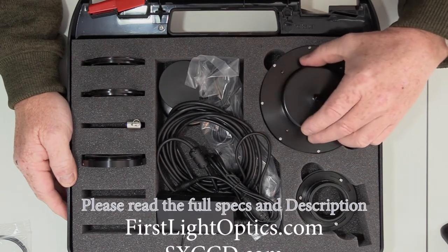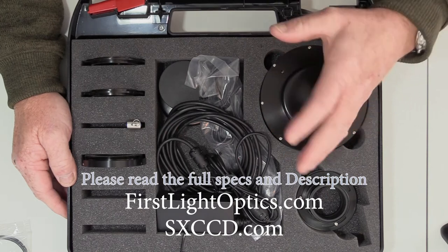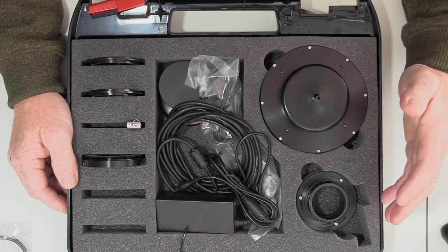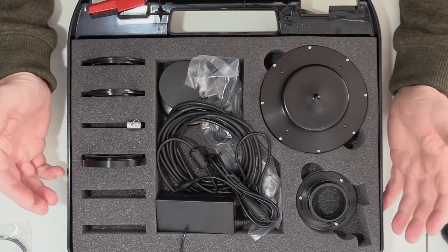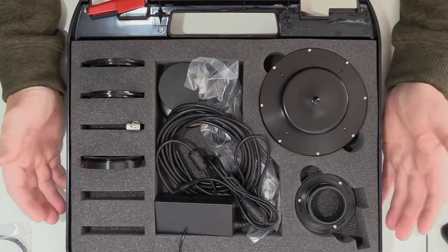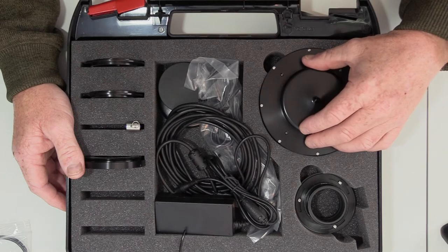This is designed to — basically there's a lens inside, it wobbles, and it takes out any imperfections you've got in your guiding, in the atmospherics, in the mount. So this thing gives you round stars. That's the theory — and apparently they're very, very good. So we're about to find out. First one we've fitted.